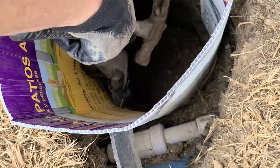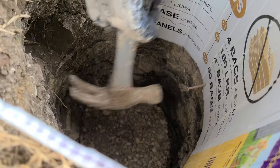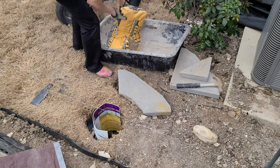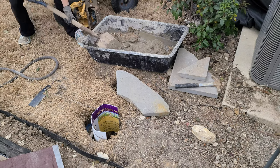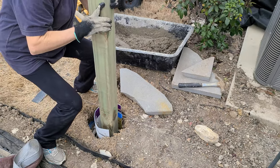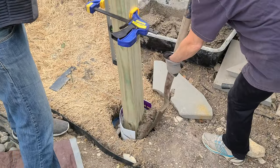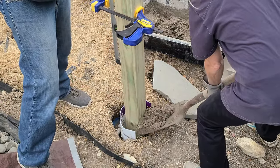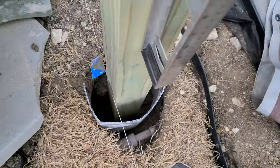Here I'm adding a makeshift form to keep the concrete off the sprinkler lines. This is easier as a two-person job — one person putting the post in and holding it while the other shovels concrete around it. I ran a string line parallel to the patio to make sure the post is oriented correctly.